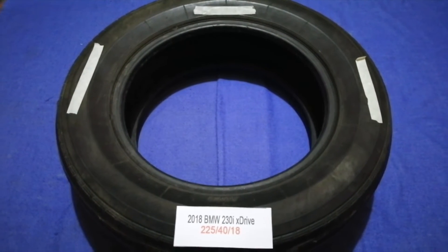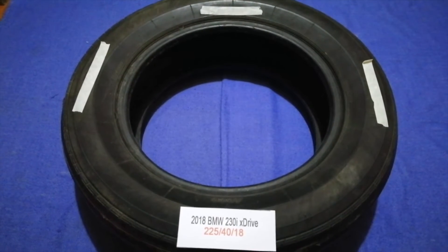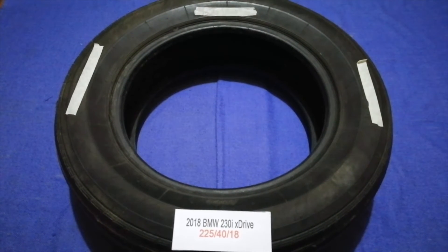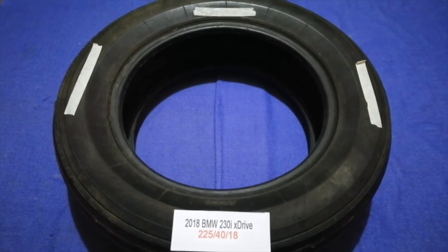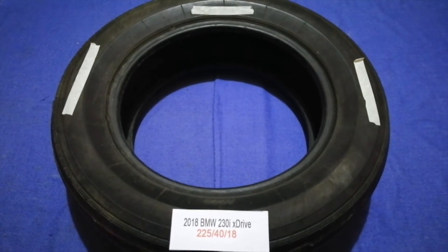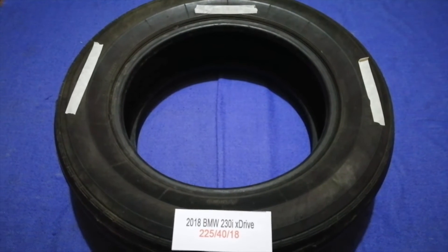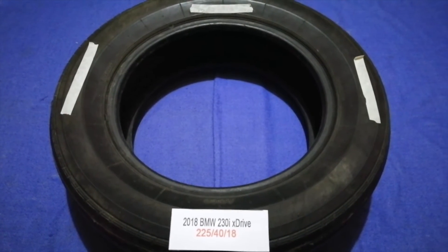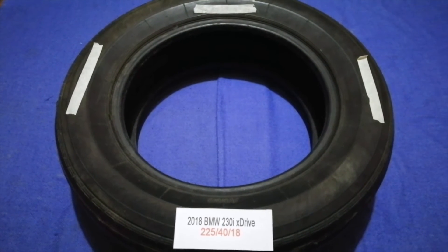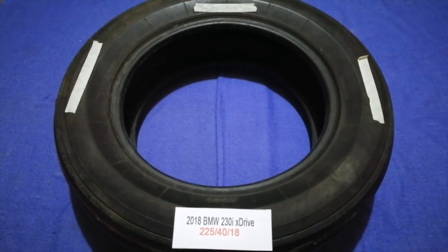The tire size for your 2018 BMW 230i xDrive is 225/40/18. Driving on bad tires is terrible for your car and a danger to you. Worn out, old, and damaged tires cause unnecessary wear and tear on your car, so replacing your tires regularly is very important in order to keep you safe on the road.